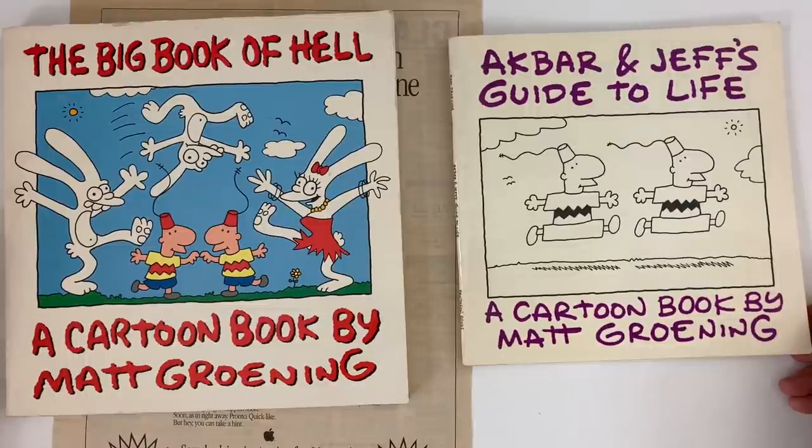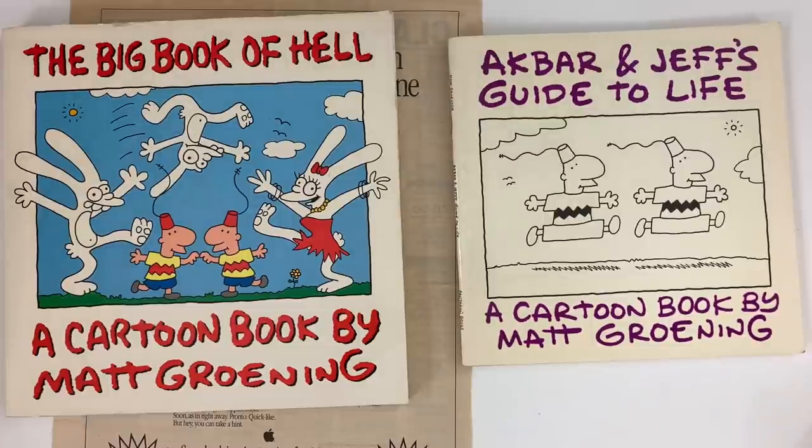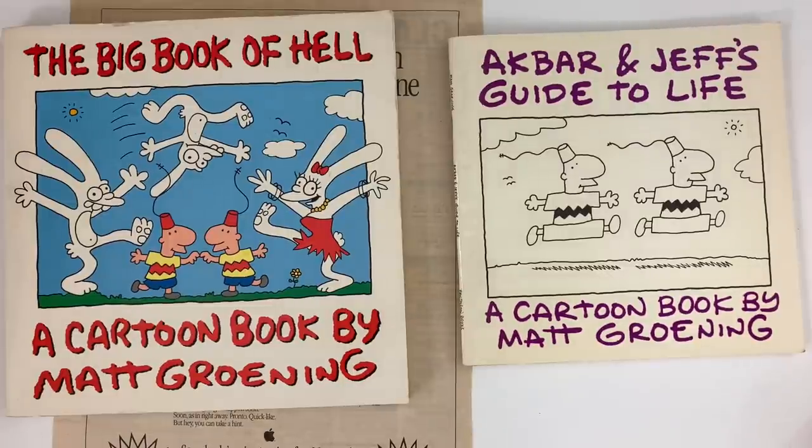There's some kayfabe in Groening's life story that always gets dispelled when talking to other cartoonists from that era. One famous story has him going to a shop called Licorice Pizza where the Hernandez Brothers were also signing, and he claims nobody was there to see him — they were all there for the Hernandez Brothers. But as Warren recounts: 'Me and Gilbert were sitting there, we didn't talk to almost anybody, and his line was freaking out the door.'